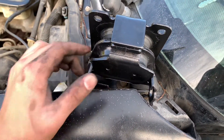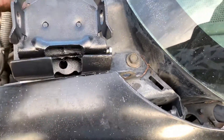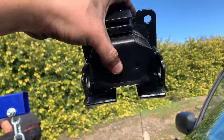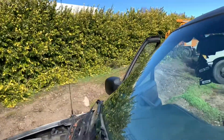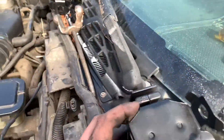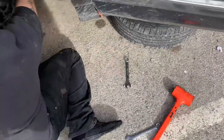Next is removing these three bolts - one, two, and three - these are attached to the block. You just gotta crawl under there and get those three. The bottom one - those three holes right there, I believe it's like a 15 or something. Those come out into the block and then we should be able to put the new mount in. All right, we're rolling.